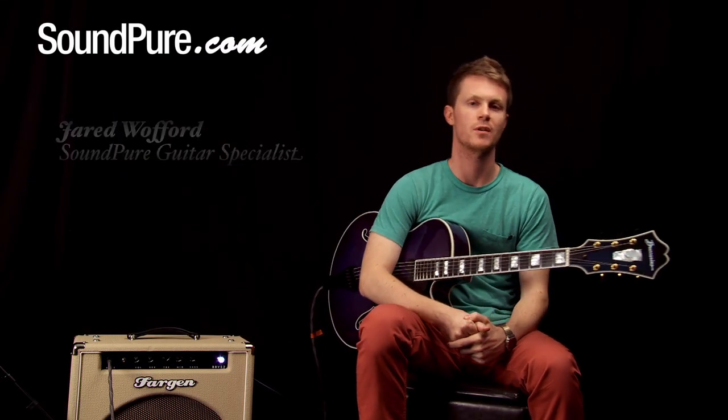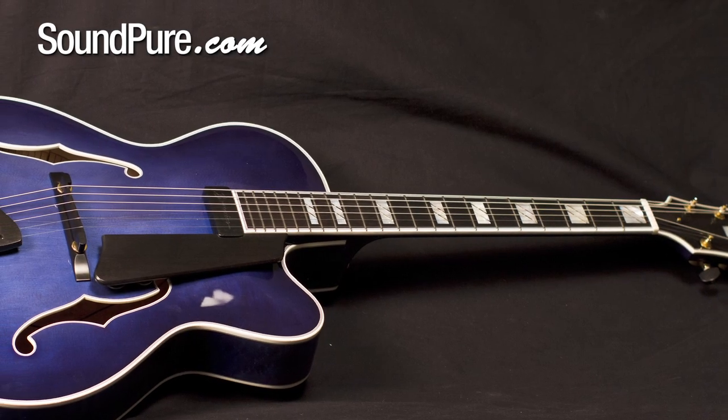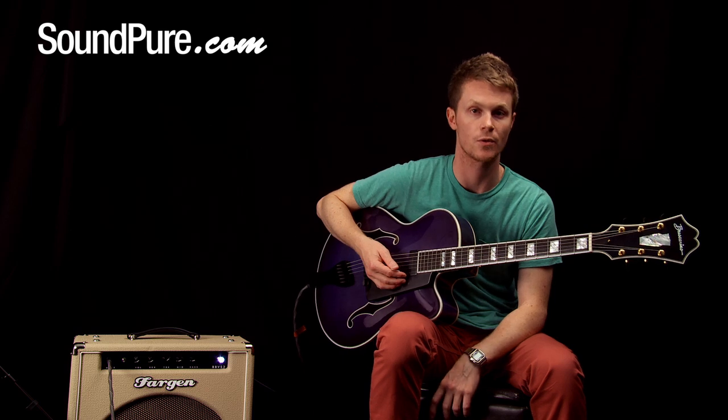What's up everybody out there in YouTube land? This is your boy Jared from SoundPure. Today I've got the used Buscarino Monarch in a custom midnight blue sunburst finish. It's a really great used piece — it's been well taken care of, it's opened up really nicely. I want you to hear it when I play these chords.